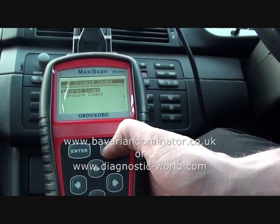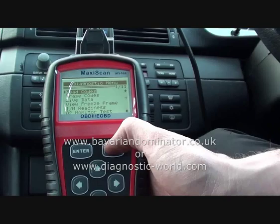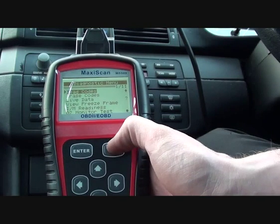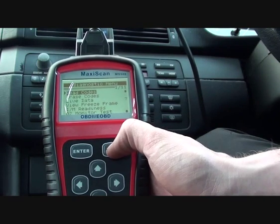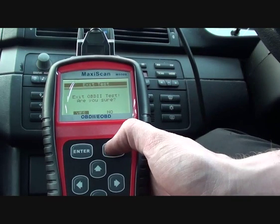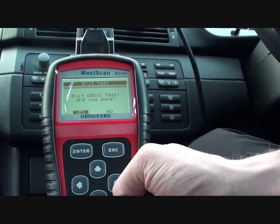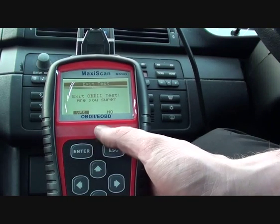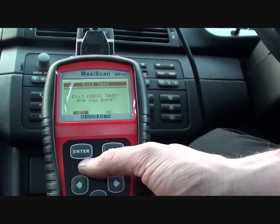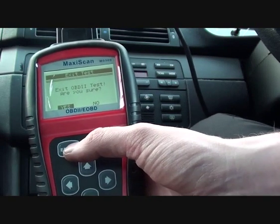So there it is — it's a very handy tool if you are using your own diagnostic tools or you're wanting to find faults on your own vehicle. It will work on any OBD2 compliant vehicle, which in the UK is petrol vehicles from 2001 and diesel vehicles from 2004. You can click the link directly below this video to find these scan tools, which are available for sale.